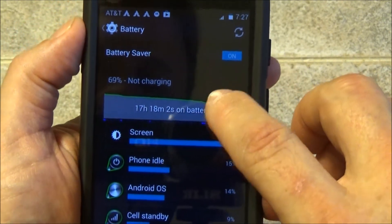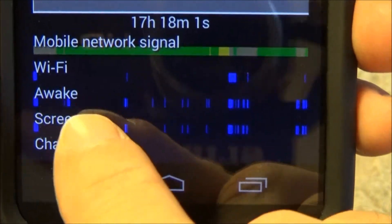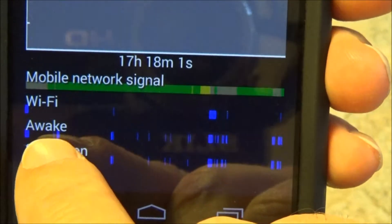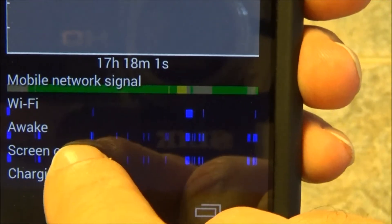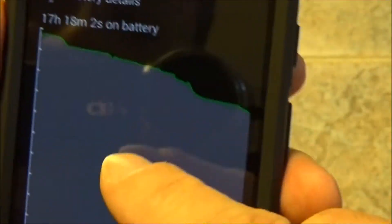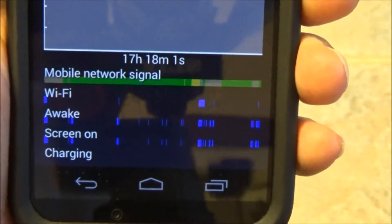I was trying hard to figure out why the battery life wasn't good. I'm showing you the battery app — at the bottom there's a graph that says 'Awake,' and you can see little blue digits on it. I was monitoring that graph and noticed it was continuous solid blue, meaning the phone was not going to sleep. When it goes to sleep — screen off — it saves a lot of battery power. Mine wasn't going to sleep.